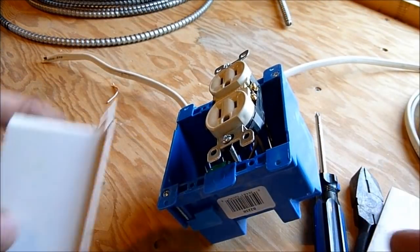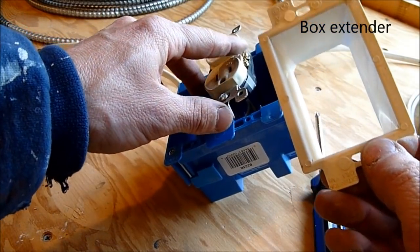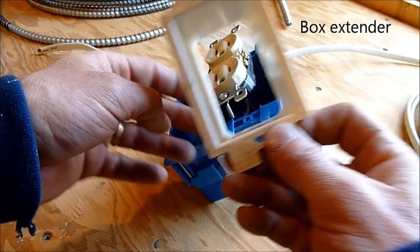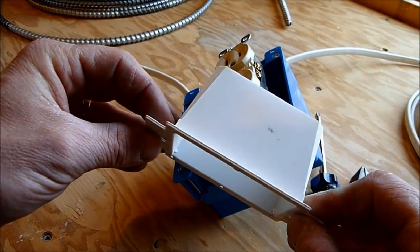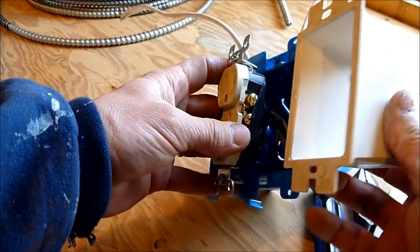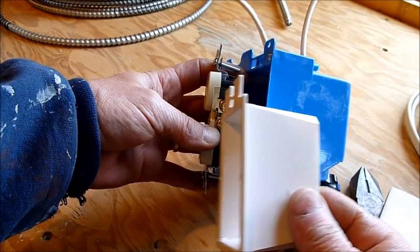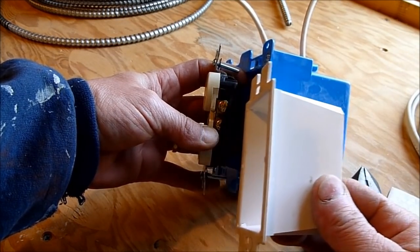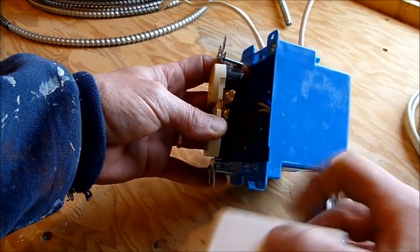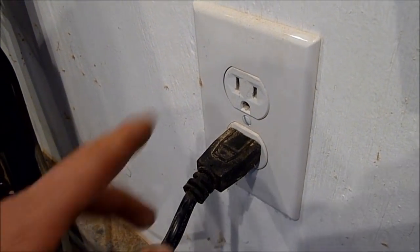The solution is a box extender. They look something like this — you'd install it before connecting the wires, though you may be able to slip it around. These box extenders sit just outside of the box and extend it as needed so the terminals are not left exposed.